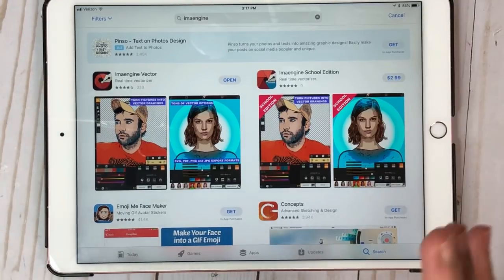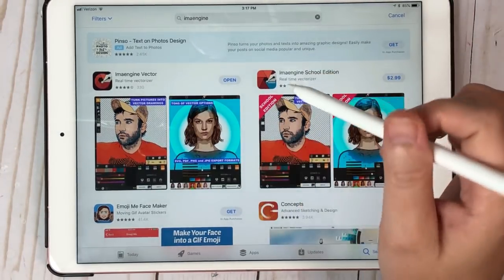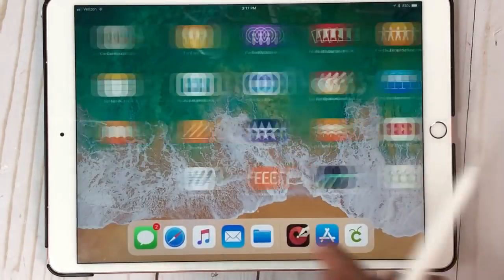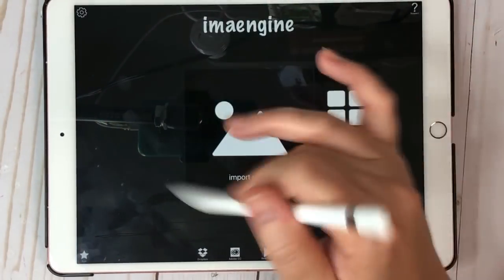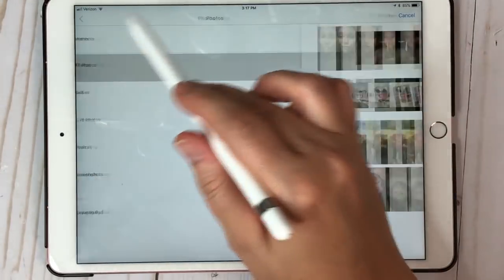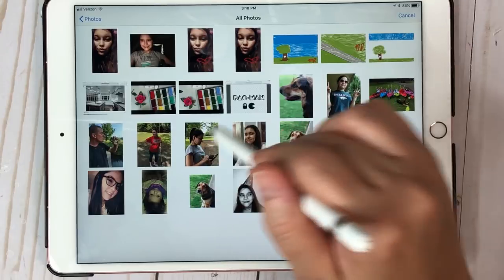I'm going to show you how to download. As long as you have an iPhone and iPad where you can airdrop to each other, that's what you're going to do. So download the app — when you do, this is what it's going to look like. Then you're going to go right here where it says Import Photo and click that. Come to your Photos and pick one.